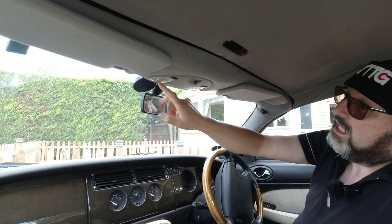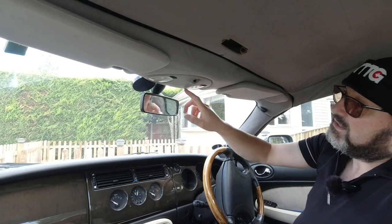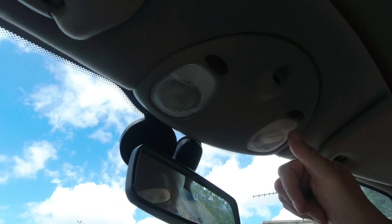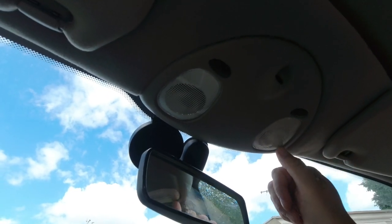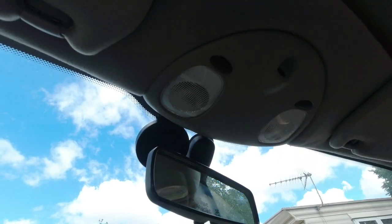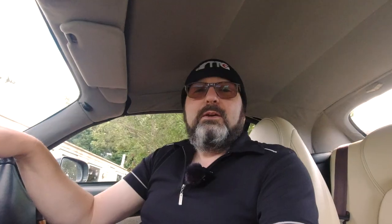So let's start with a question — and obviously I'm paraphrasing, but thanks for sending this in guys. The question is: John, I'm trying to change the bulbs — or lamps I should say — in the map reading lights in my XK8 or XKR, and for the life of me I can't work out how to remove the lens to get at the bulb without damaging anything or scratching it all up.